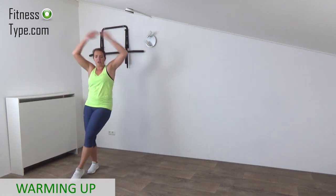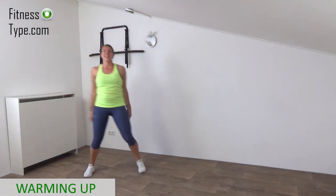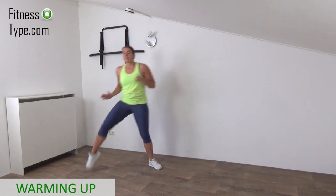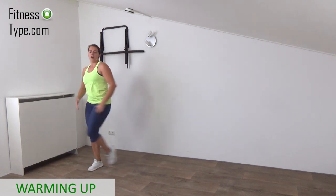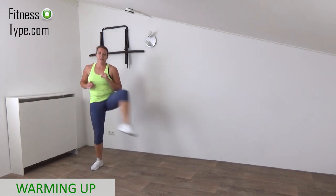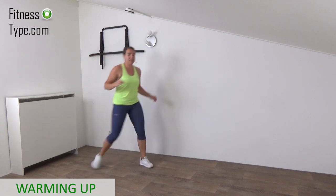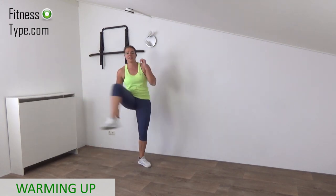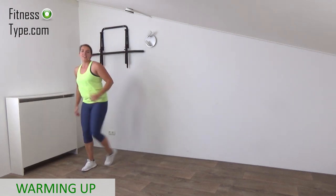Just a few more and then we are going to open up the hips because we are going to do a lot of kicks in this workout. Lower the arms down, now open up the hips, bring the knee up to the outside and that's it, from side to side. Knee up and open. Feel the strength in your hips, open up, find your balance, upper body is straight. Knee up to the outside.